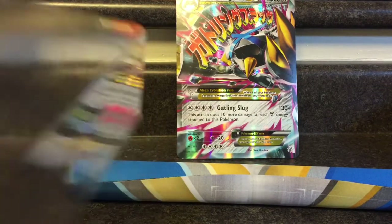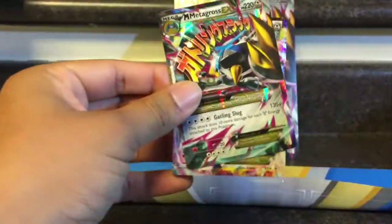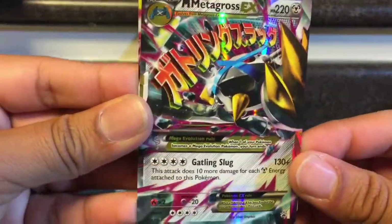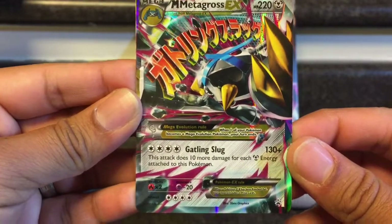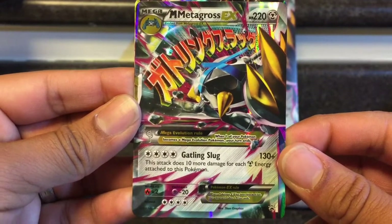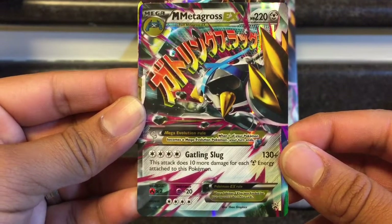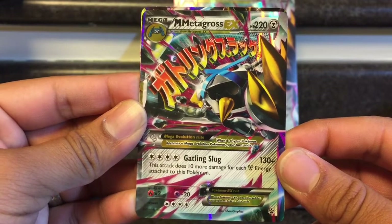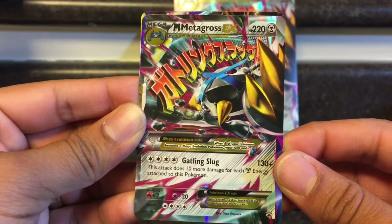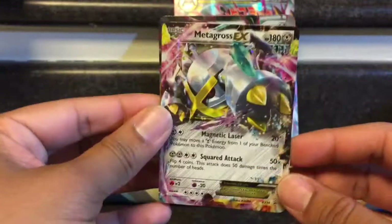Now let's check out the EX cards — the promo cards. I think there's one more EX card but who knows. These things are hard to get out. Here are the promo cards: we got a Mega Metagross EX with Gatling Slug — this attack does 10 more damage for each steel energy attached to this Pokémon. So 130 base, and with four steel energies: 140, 150, 160, 170, plus Muscle Band makes 180, 190, poison... that's a Kangaskhan knockout right there, but you have to Mega Evolve it.